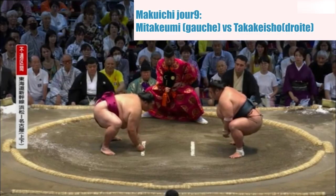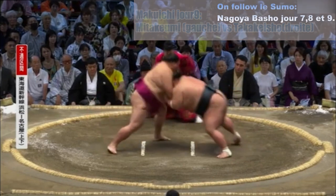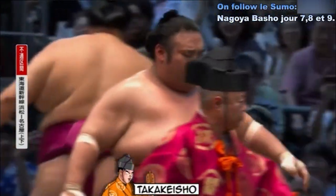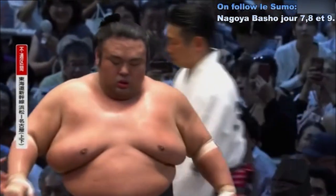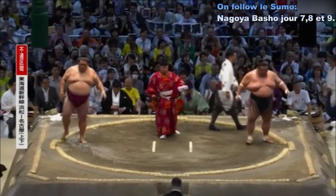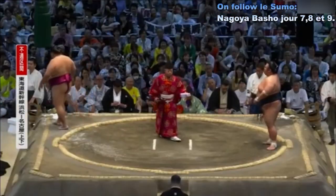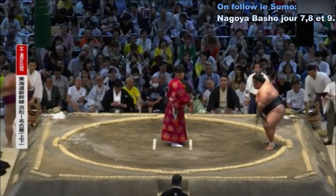Deux points au sol. Contact — charge de Takakesho. Incroyable ! Quatrième victoire de Takakesho, face à Mitake Umi — Mitake Umi n'a rien pu faire, rien du tout.